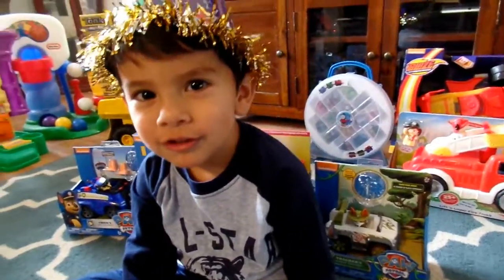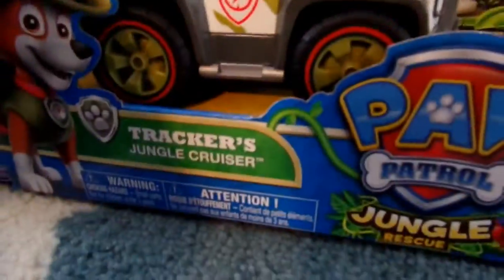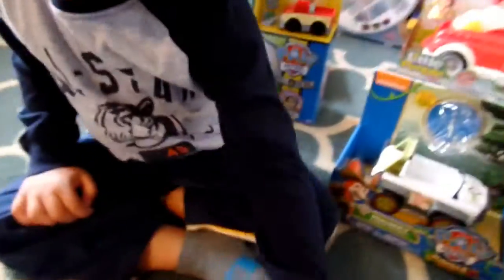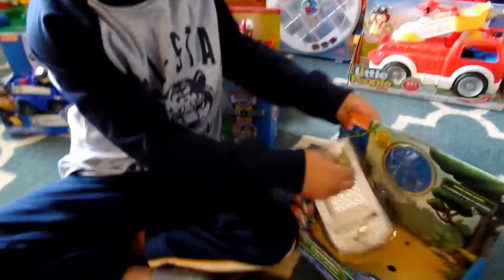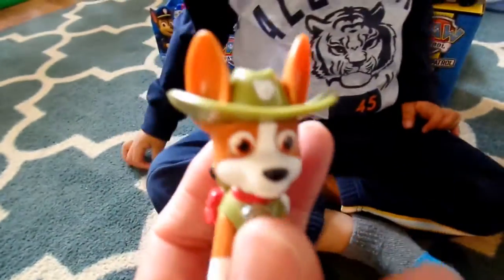The next toys that Daniel wanted to open and look at were the Paw Patrols, which is why he's making little dog noises. The first one we got here is Tracker's Jungle Cruiser. There's Tracker's little Jeep thing. He's the newest Paw Patrol dog they had on the show not too long ago.